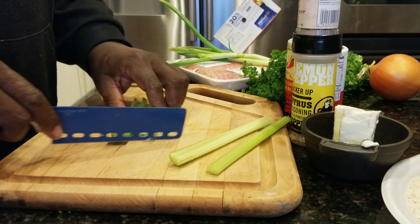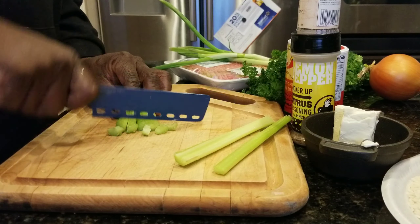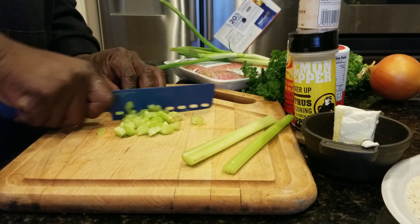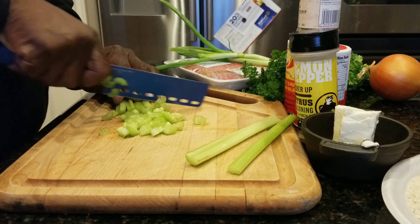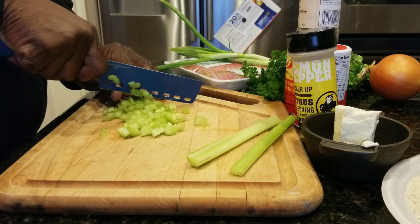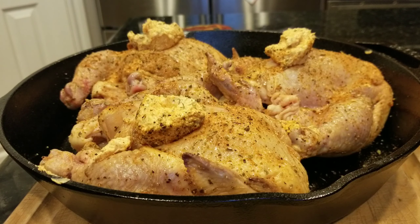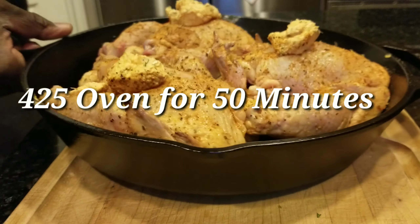We're gonna chop up our vegetables — this is for a rice dressing, that's for another video. Today we're concentrating on the star of the show: these Cajun Cornish hens. We got our Cajun butter ready.